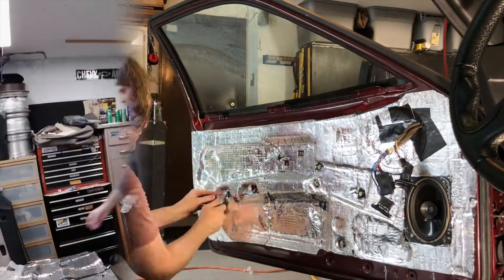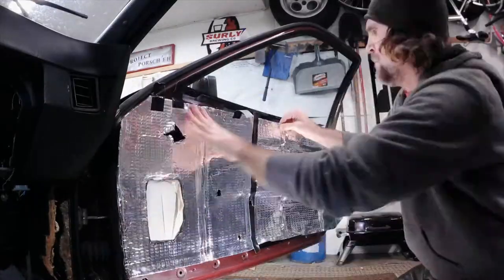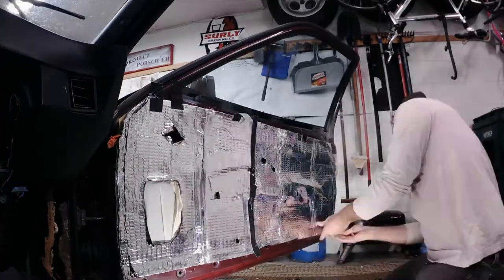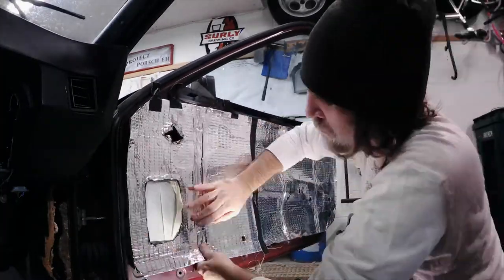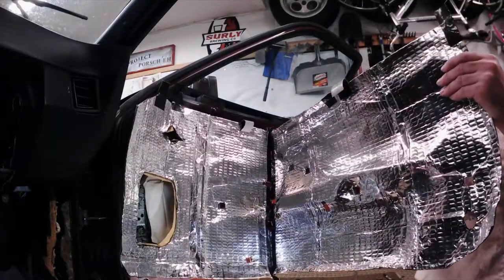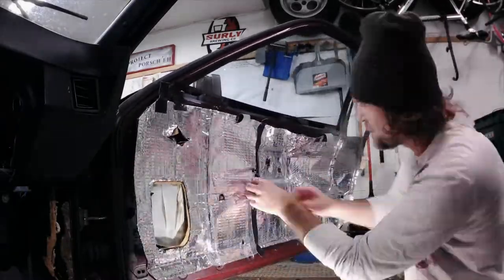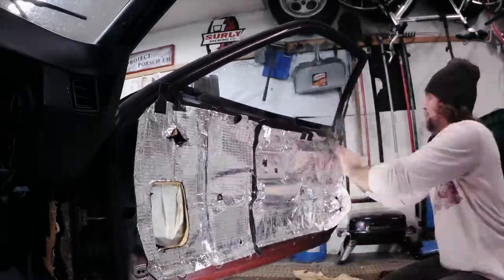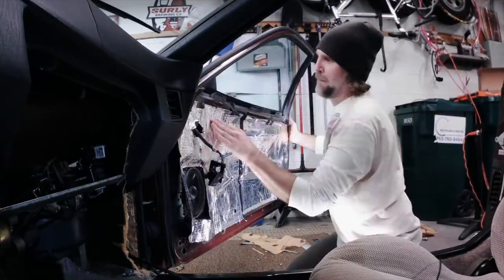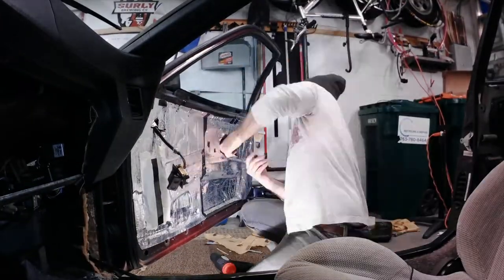I liked how I did the passenger side better. On that side I taped multiple pieces of soundproofing together to create one large piece, then laid the poly vapor barrier over it to confirm all the holes were in the correct spots, and applied it to the door as if it were one solid piece. I worked my way out from the center, heating it up and sticking it down bit by bit, making sure everything was absolutely pressed flat against the door skin. The entire surface was now covered with soundproofing, which also serves as the vapor barrier.